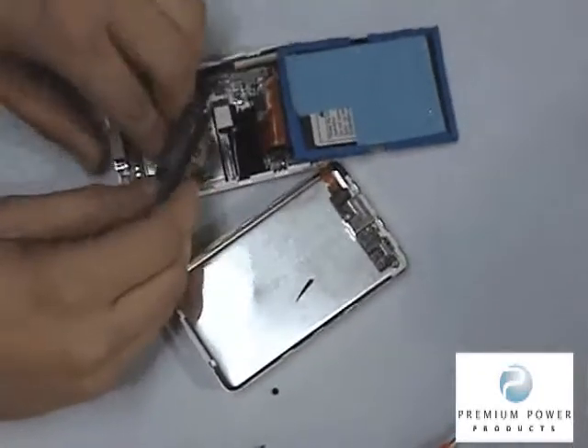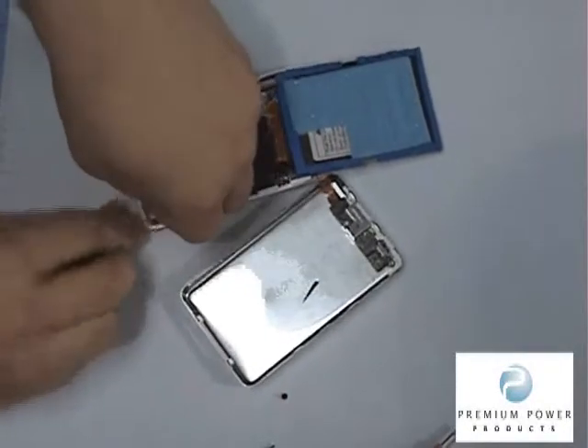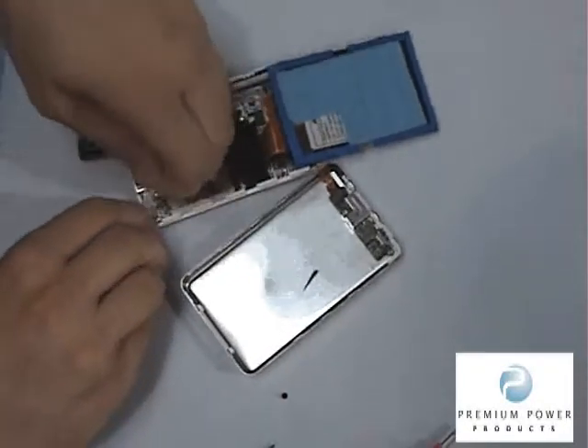Then slide the power cable around the main board. Disconnect the power connector from the socket while paying attention to the orientation of the battery in the case. You may need the tool to help.